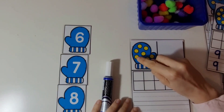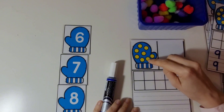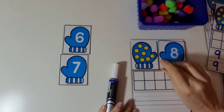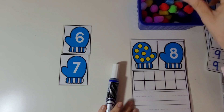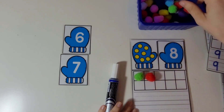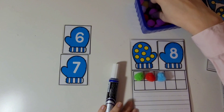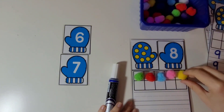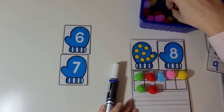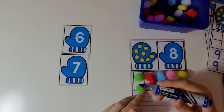Now let's count these. 1, 2, 3, 4, 5, 6, 7, 8. There are 8 dots on the mitten. And this is the mitten with the number 8 on it. Let's put 8 pom-poms on the 10 frame. 1, 2, 3, 4, 5, 6, 7, 8. Good job.